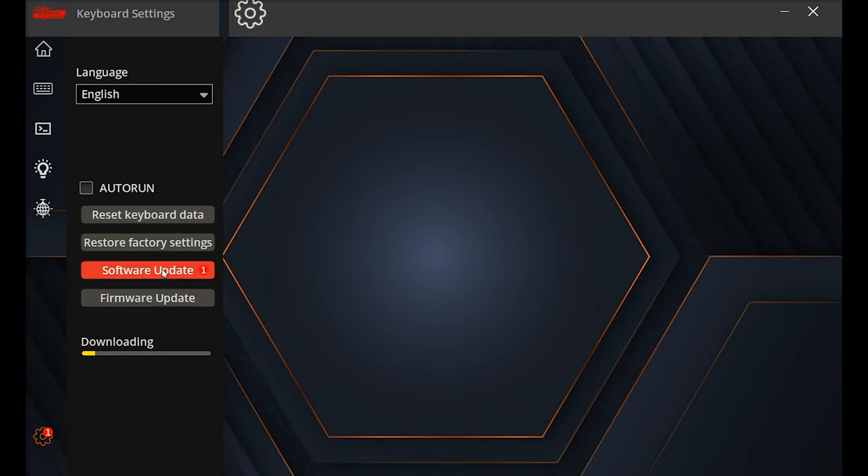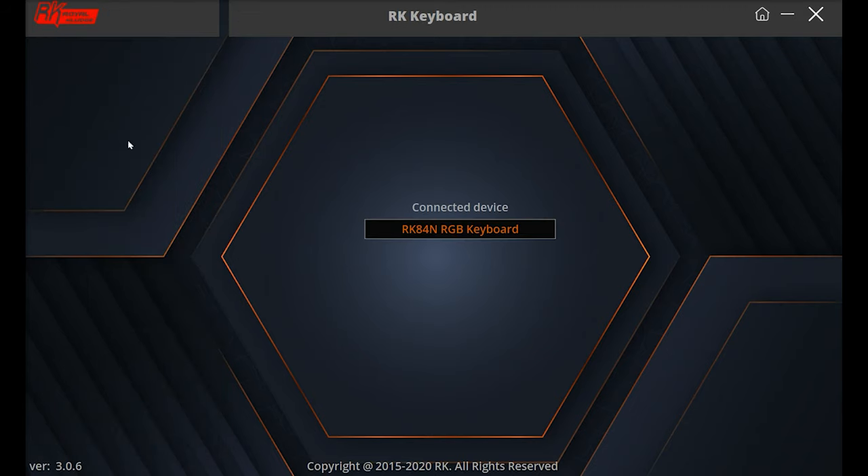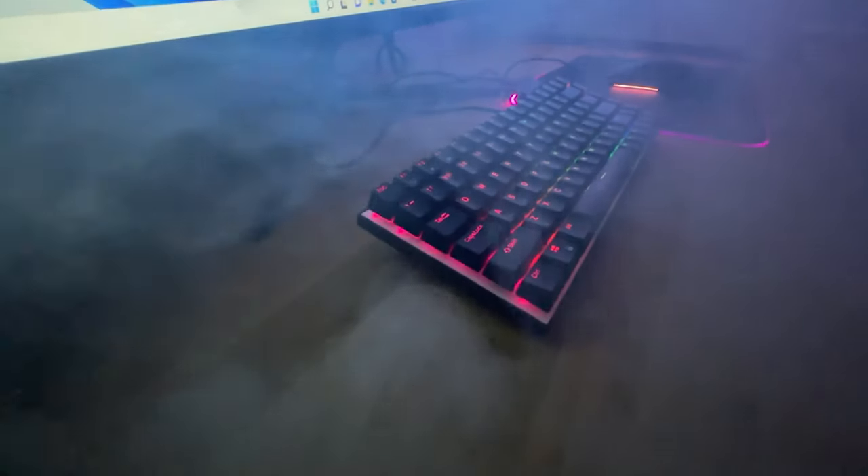The cog at the bottom lets you do the software update, but as you can see it's still downloading and hasn't really moved. There's also a firmware update option, but I didn't want to run that while the software update was still going. It's not our internet speed — we've got a gigabit connection running at full speed — so their servers must be busy or very slow, because downloading the actual software didn't take long at all. The update, however, is taking forever.